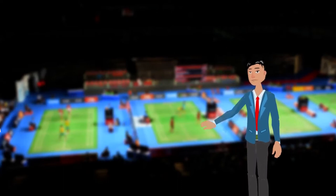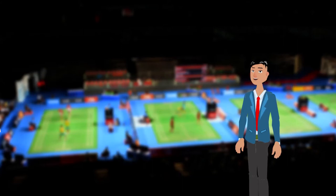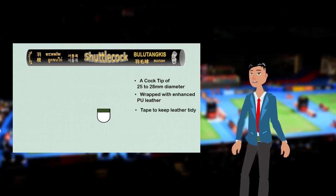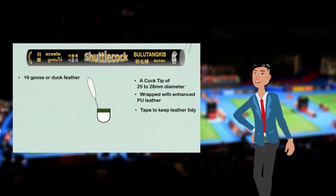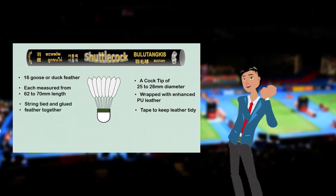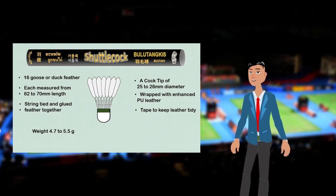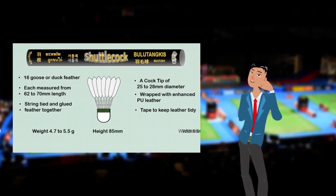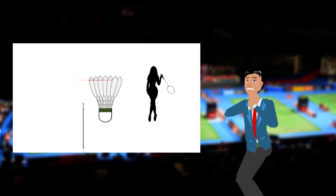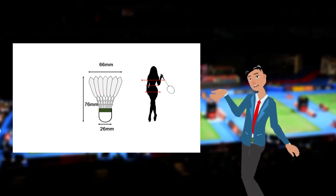Hi, I am Max. Let's start. What consists of a shuttlecock? A rounded cork base, about 25 to 28 millimeters, wrapped with thin leather skin. 16 goose or duck feathers inserted into this base — feathers are tied and glued. After assembled, a shuttlecock stands about 66 millimeters tall and 62 millimeters wide, weighing about 4.7 to 5.5 grams.